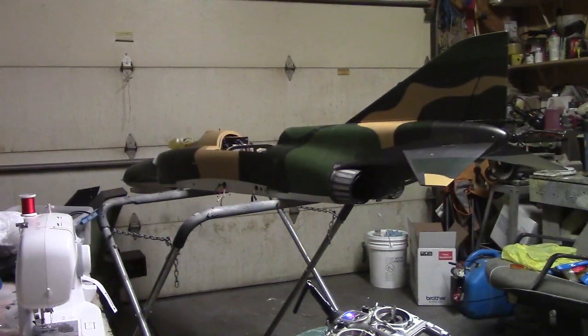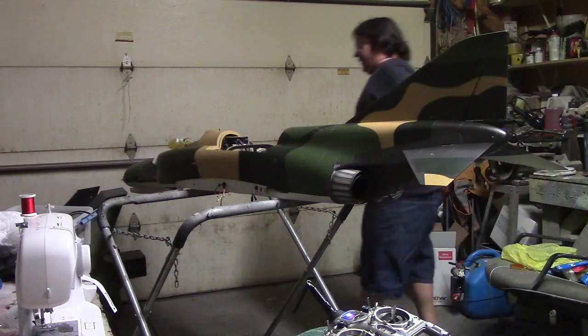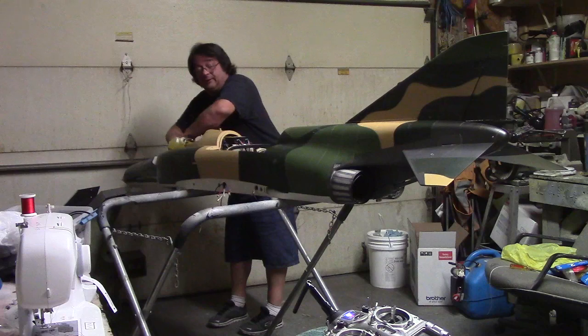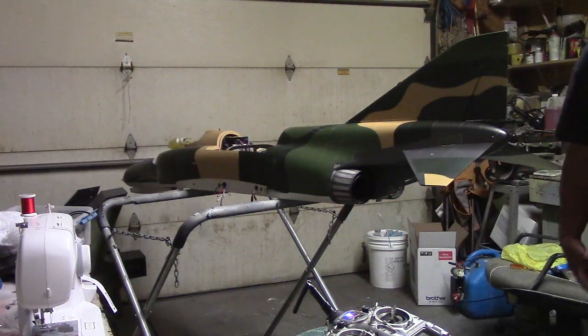You gotta see it go — that thing rumbles when it goes by. It's a beast. I cannot wait to get some flights on it and pop that shoot out. But guys, I've got one more shoot to make.